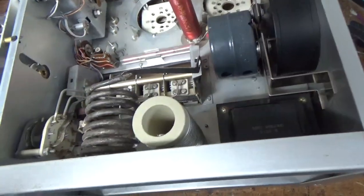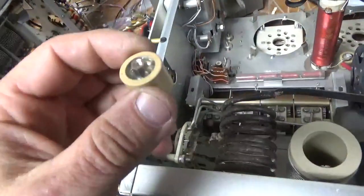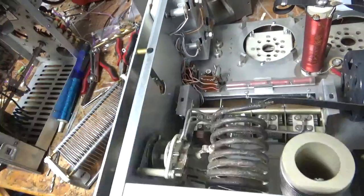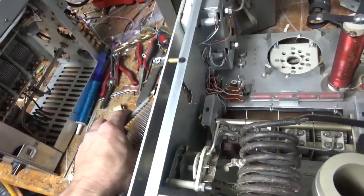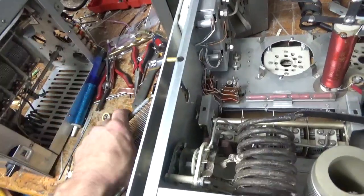Everything's done in the bottom — I'll show that after. One of the plate blocking caps is damaged; the center just spins, so I'll have to replace that. Some people have tried to solder them, but it's just not worth the risk. I don't do it, so I just replace it.